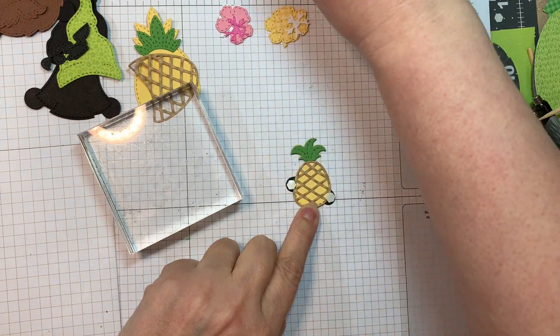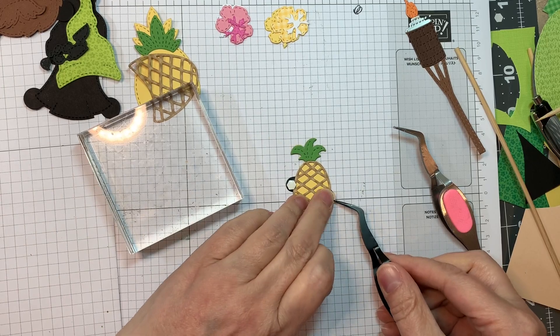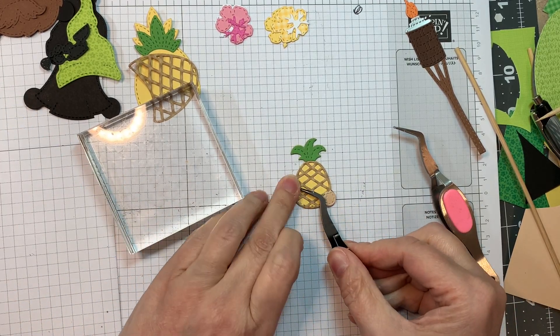I'm going to pop up the little hands cut from P13 Stamping Pad Skin Tones from scrapbook.com. You want to get on the restock notice for that if you want it because they sell out so darn quick.